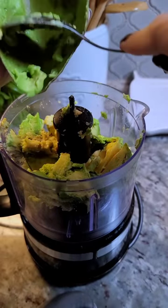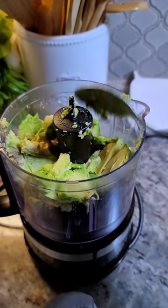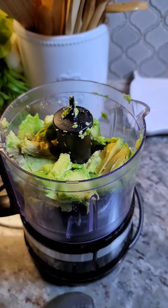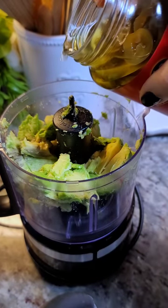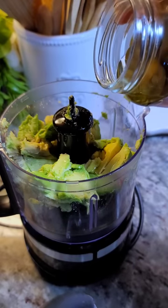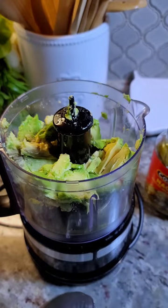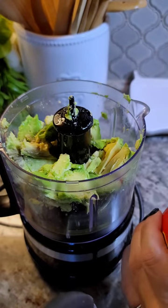Here in my food processor, I've already added my large avocado. Now I'm going to add the pickling liquid from the pickled jalapeños, maybe three to four tablespoons.